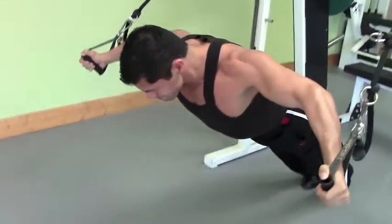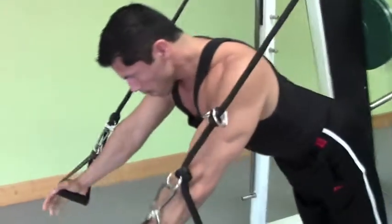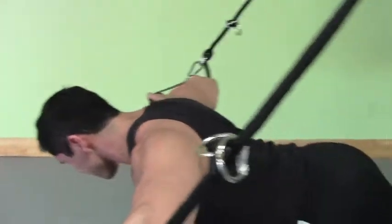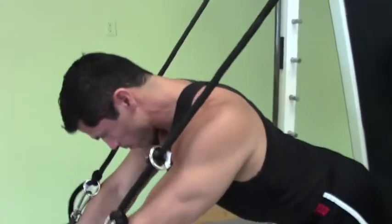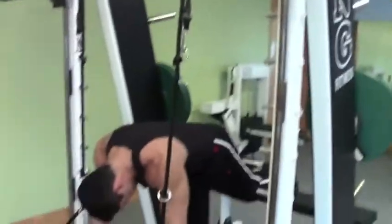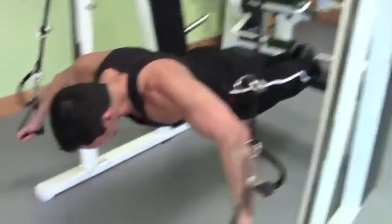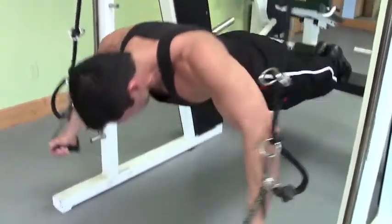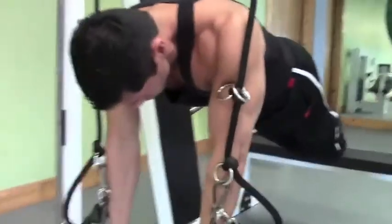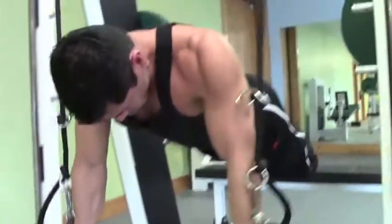And then when you get really good, we move it up here to the top of the food chain. And this is a tremendous strength exercise — a tremendous challenge of chest and shoulder strength.